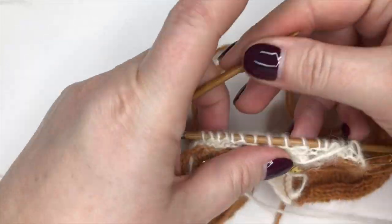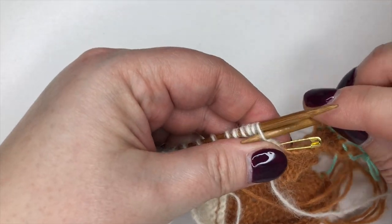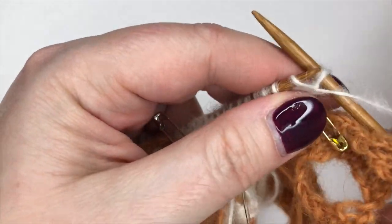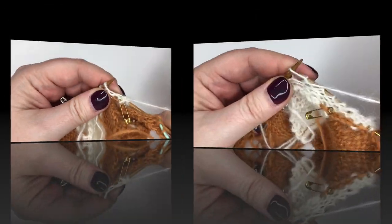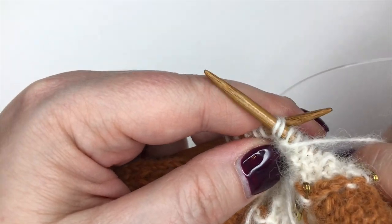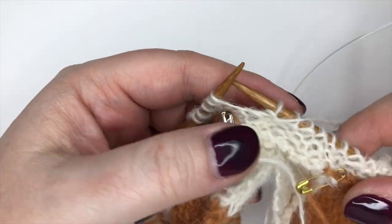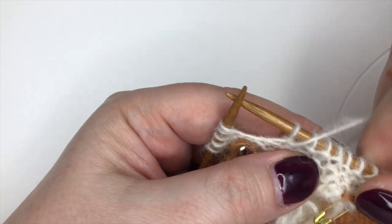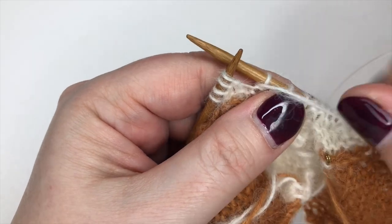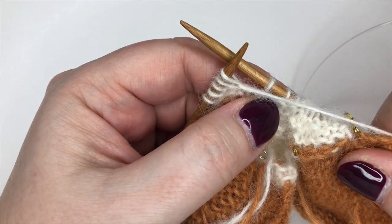Our first short row is a purl row - we're going to purl nine and then purl two together, which is the decrease part. Purl two together is very straightforward: just put your needle through two stitches and purl them together. Then straight away we're into wrapping and turning on the purl side. Yarn is at the front because I'm purling - I'm going to put it to the back, slip the stitch, and bring it to the front again. There's the wrap - let's turn.